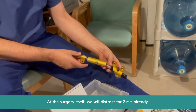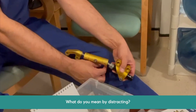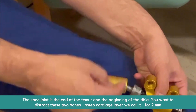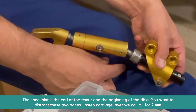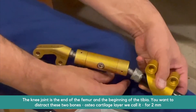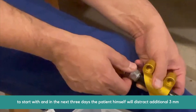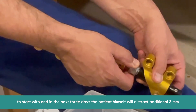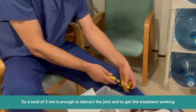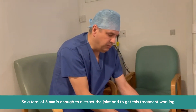At the surgery itself, we're going to distract for two millimeters already. What do you mean by distraction? The knee joint is the end of the femur and the beginning of the tibia. We're going to distract these two bones — the osteocartilage layers as we call it — for two millimeters to start with. Then in the next three days, the patient will distract an additional three millimeters, so a total of five millimeters is enough to distract the joint and get this treatment working.